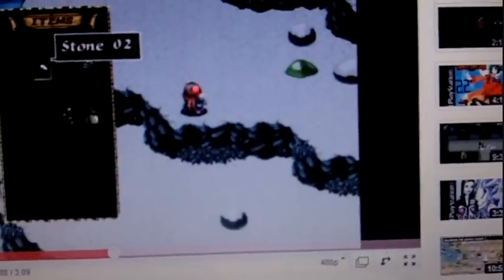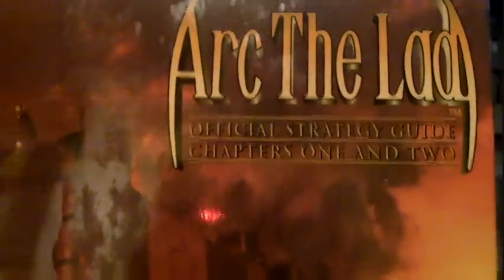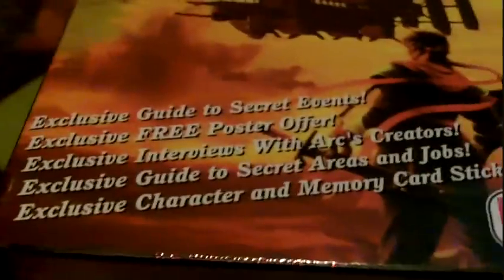And last but not least, I'm going to show you the hardbound strategy guide. This is the official strategy guide by Working Designs, and it covers chapters 1 and 2. So it doesn't cover Arc the Lad 3 — I'm not sure if they released a separate guide for Arc the Lad 3.